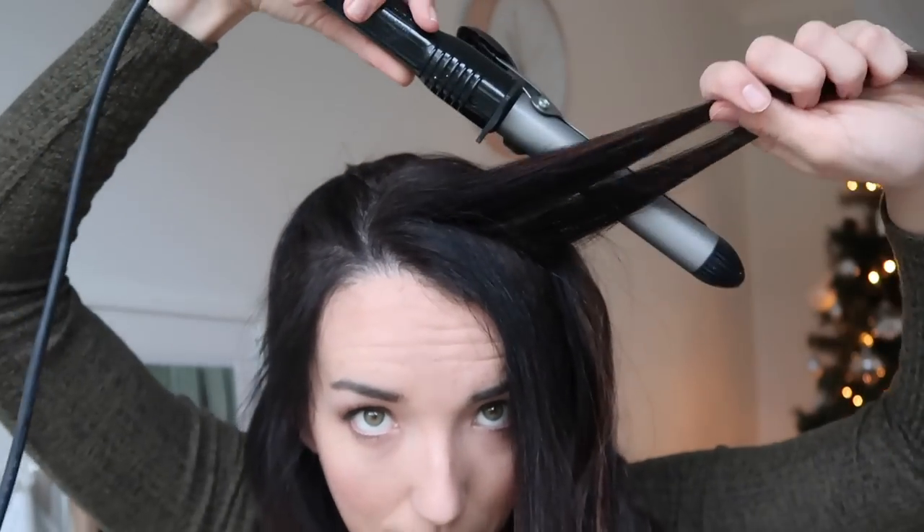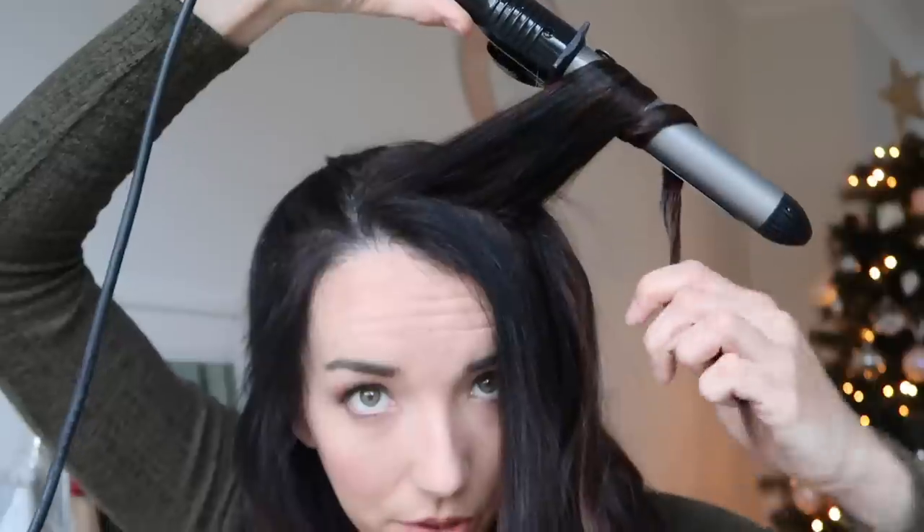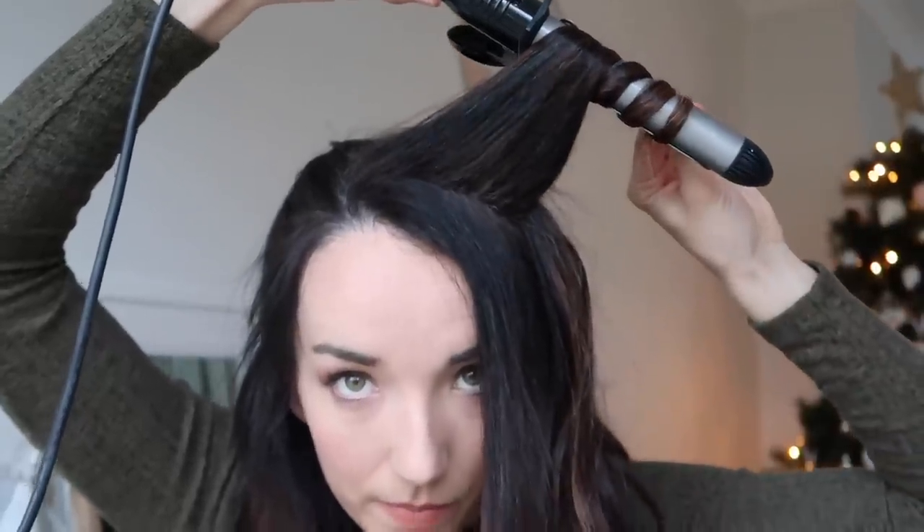When I get to the front of my face I make sure I'm doing bigger sections so that they're facing the right way. Because I've got a side parting I have a lot of hair going to one side. So I use this and I'll hold it a bit further down because I don't want the curl to start too far up, and I'll just do it like this. Once you take it out, don't touch it for a bit — just let it settle on its own.